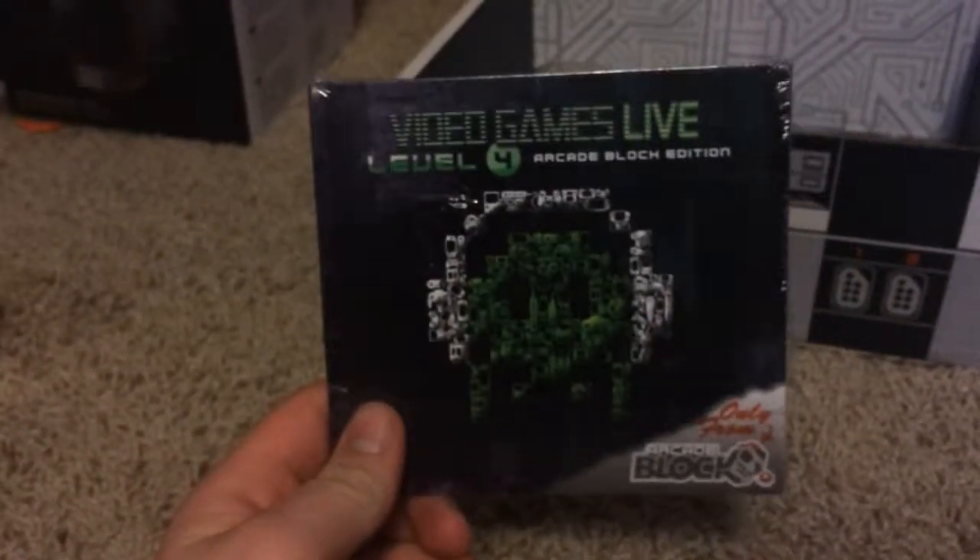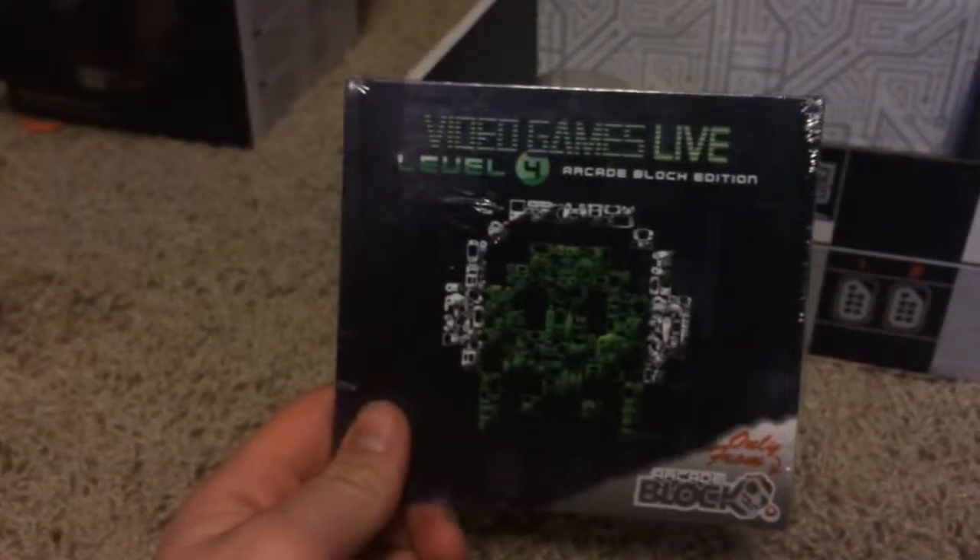Let's see, I think this is a CD — yeah, that is a music CD.